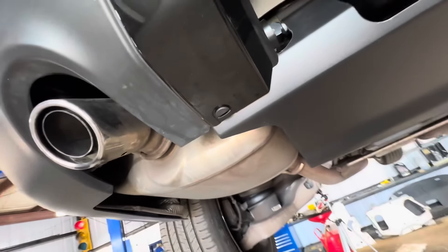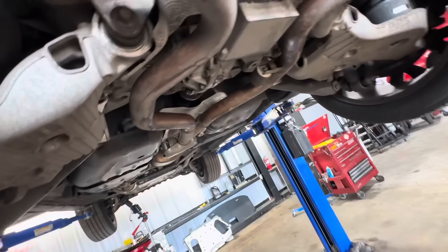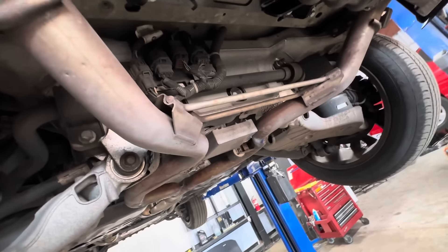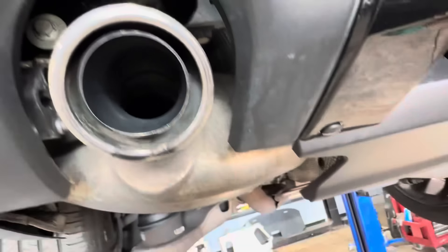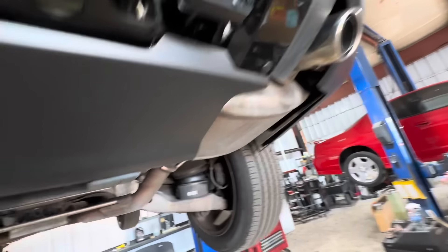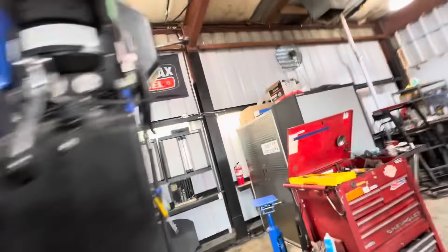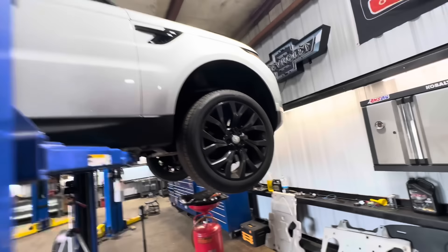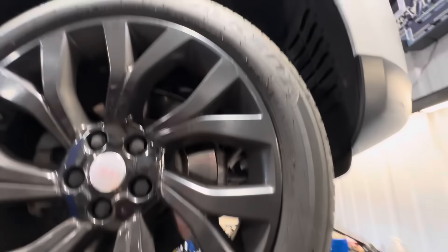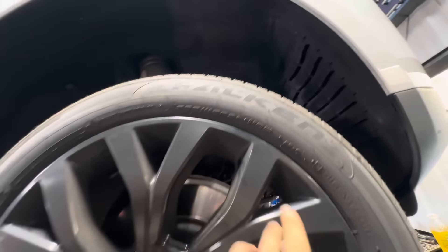By the time the exhaust gets back here, it's done so many twisty turns, loopy loops, filters, refilters, and re-EGR that there's no sound left anyway. Look at that — it's pretty clean, not much residue in there. That's a lot of engineering. I'm impressed, tell you the truth. It's also got 21-inch wheels — ouch, that's gonna hurt when it's time to buy tires.